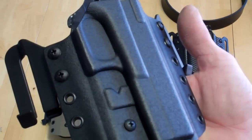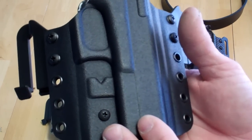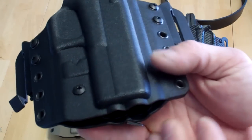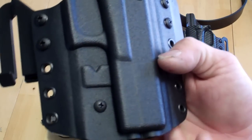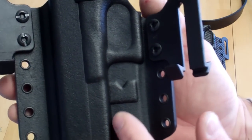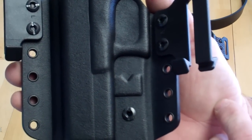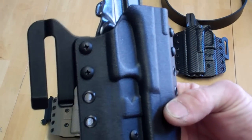We're adding a 1911 railed and non-railed, and also a Smith & Wesson M&P — the 3.5 compact and the 4.25 full size. We did stamp our logo right into the holster — kind of a cool little feature that we offer.